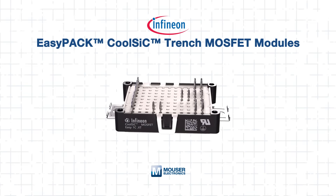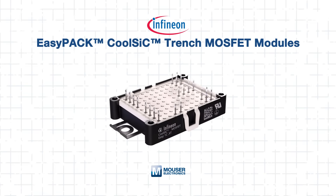A rugged mechanical design and an integrated NTC temperature sensor together provide engineers with a compact, reliable, and energy-efficient platform for high-performance power conversion. In this tech guide, we'll break down what makes the EasyPack CoolSiC modules exceptional, explore their internal design, and discuss best practices for integrating them into high-frequency converters and EV charging systems.